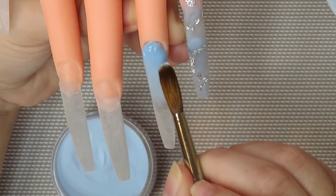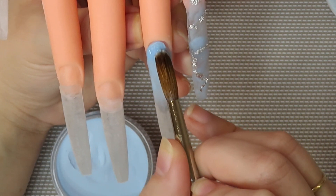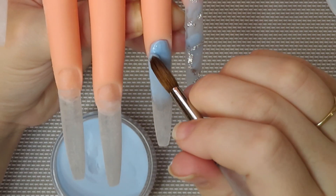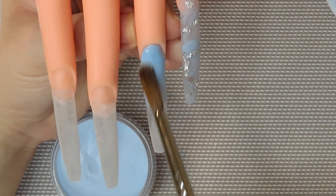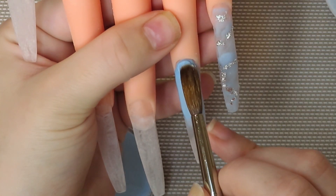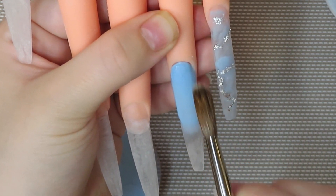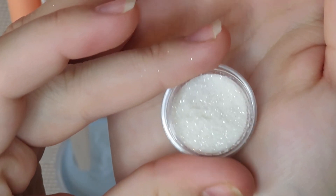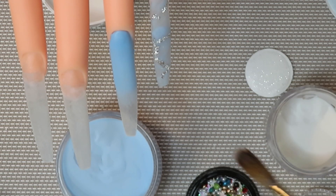I was really confused as to why the acrylic and monomer were reacting like that, but I'm just tucking the product into the cuticle. I'm going to be leaving the bottom of the nail blank and putting some cute little white sparkles and a few little charms — some snowflakes and some little pearls — and I'm going to encapsulate that later. So that is what this nail is going to be.